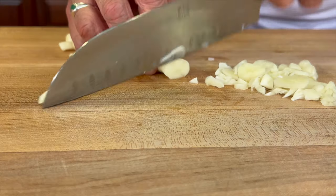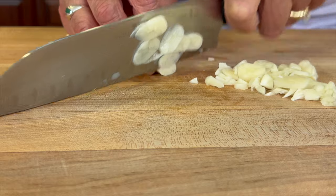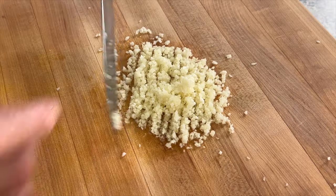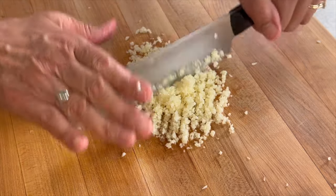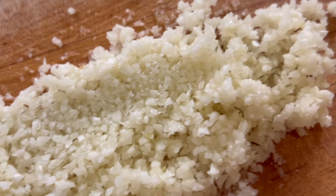It comes out really quick. Once all that paper is removed, we just start slicing away — you want to slice it as thin as you can, then chop it up until it's nice and fine. Your garlic should end up looking something like this.